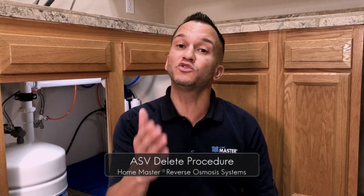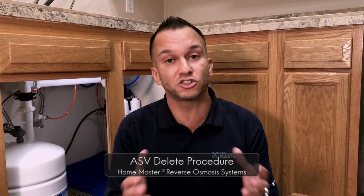Hey guys, your buddy Will here with Perfect Water Technologies, the folks who manufacture the Home Master product line. Today I'll be showing you how to perform a bypass of the automatic shutoff valve. This valve's only function is to shut the system off when the tank is full of water. The permeate pump will do the same exact thing once the tank reaches capacity.